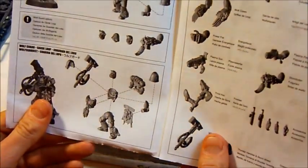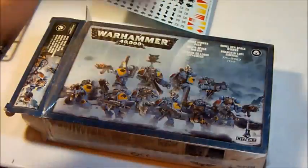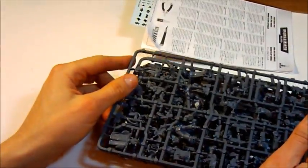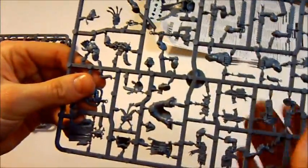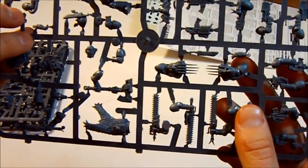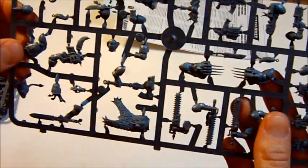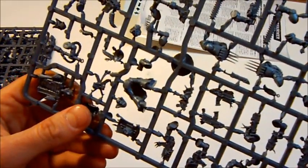We have to put our bad boys. And finally the first sprue. First one gives this power close. Power Hammer. Power Fist. Shield. Some belters. Wolf Banner. And one pair of legs.